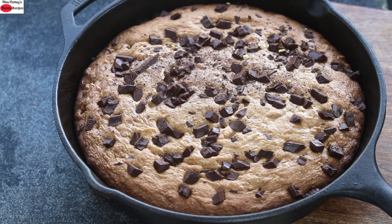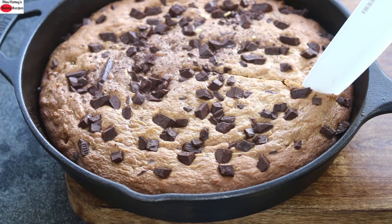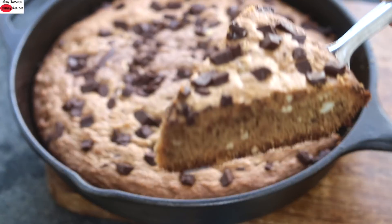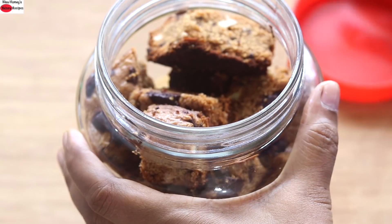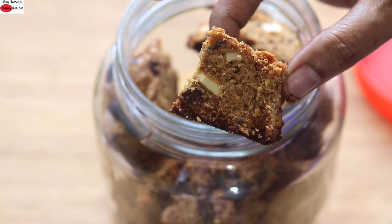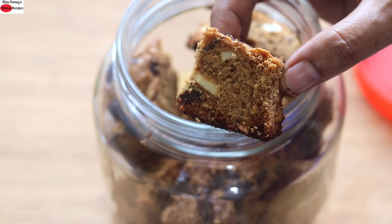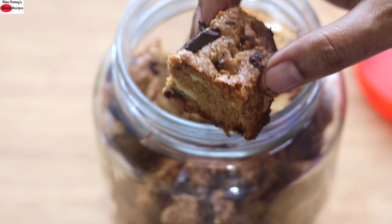You can enjoy skillet cookies with a drizzle of chocolate sauce or with a scoop of ice cream. I just wanted to show you the texture — this is how it looks after three days. It is not very crispy like normal chocolate chip cookies; it is somewhere in between a cake and a rusk, similar to a bakery item from Kerala called cake rusk. The best thing is it keeps well for about two weeks and is easy to make.